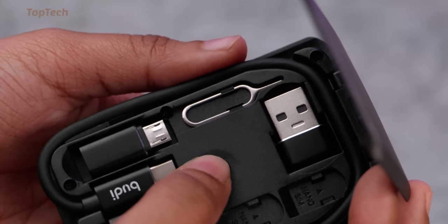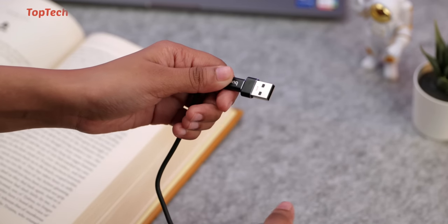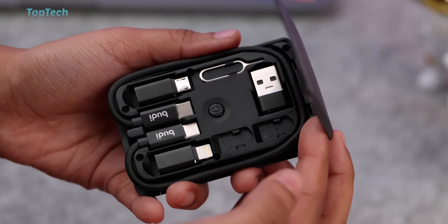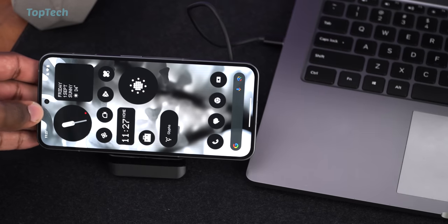You also have a SIM ejector tool along with an LED light. You also have a C to A adapter, so you have all your ports covered, and then you also have two SIM card slots and you can also pop in micro SD cards in the slots. What's more, you also have a wireless charger on the top so you can use this to charge up your phones.